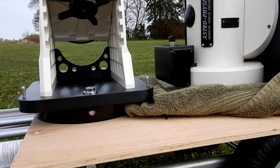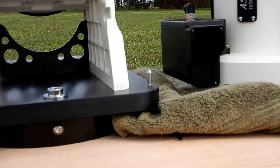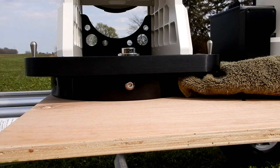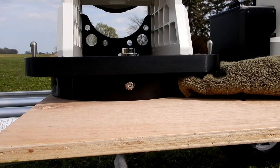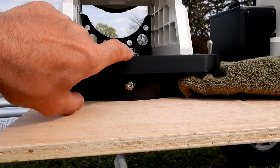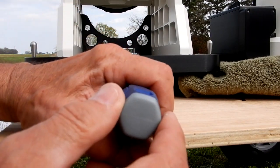What I did is I attached — as you see here — the Astrophysics flat surface adapter, the 1612 FSA. So whether I'm at the beginning of an observing session taking the mount out to the tripod, or I've taken it off the tripod at the end of a session to bring it back to the house, all I've done is use two of the bolts that Astrophysics supplies for the mount — one here in the front and one on the backside. That's all you need.